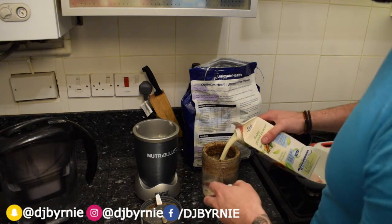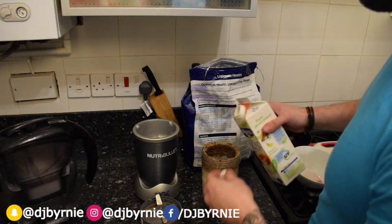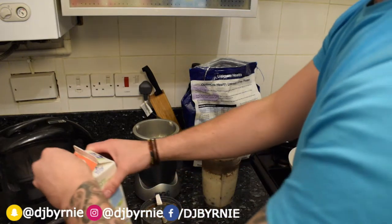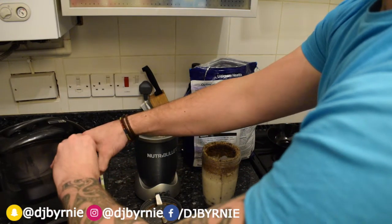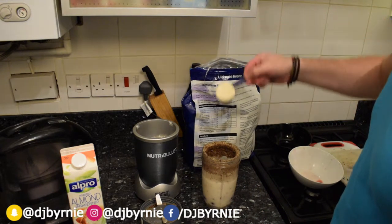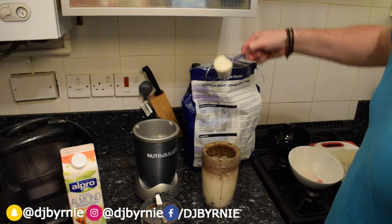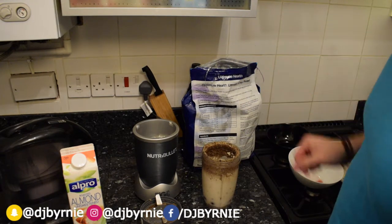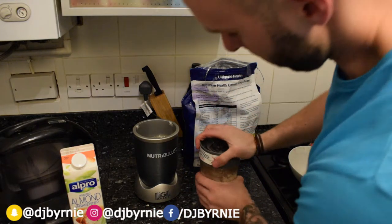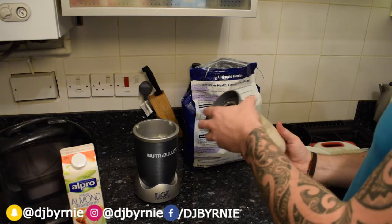I like to put the almond milk in first before we add the protein powder — don't know if there's any benefit to that, I think it just helps stop clumping, but hey-ho, do what you want. One, two scoops — 42 grams of protein. Lid on. Got the cherries, got the protein, got the nuts, the walnuts, the seeds, dark chocolate.